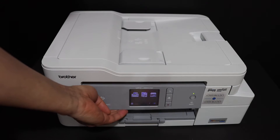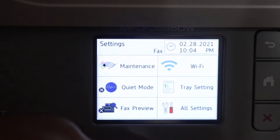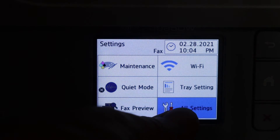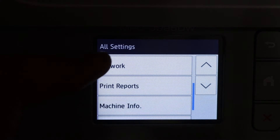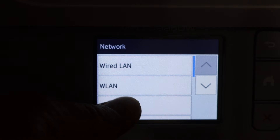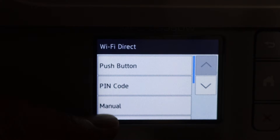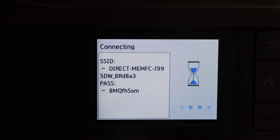First step is to switch on the printer and go to the display panel, click on the setting icon, click on all settings, scroll down and look for the network option, click on that, click on Wi-Fi Direct, and click on manual — it will activate the Wi-Fi Direct.